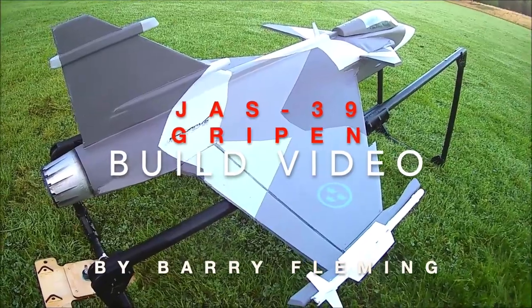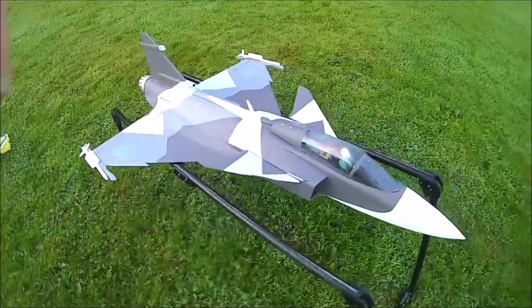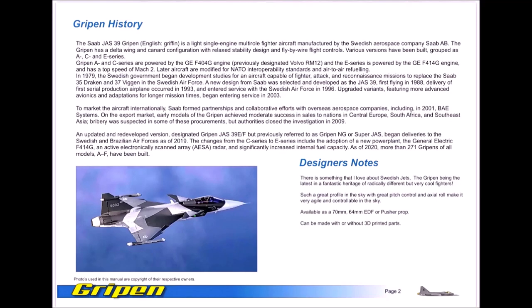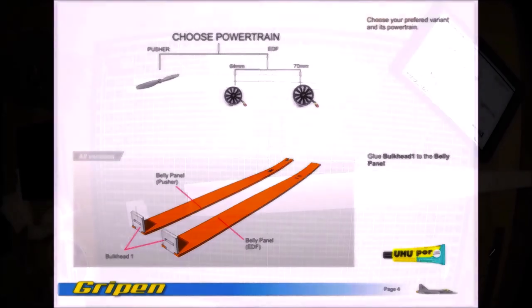Welcome Pilots to this Jetworx build video. In this video we are going to be building the fantastic design with Craig Clarkson, the JAS39 Griffin. Once you have your glues and tools at the ready, the first step is to choose your powertrain. I chose the 70mm FMS.